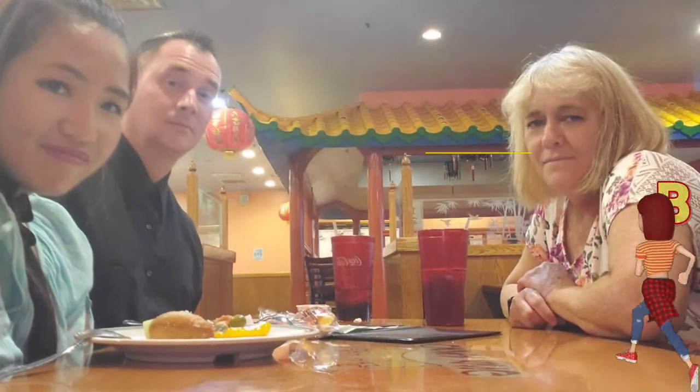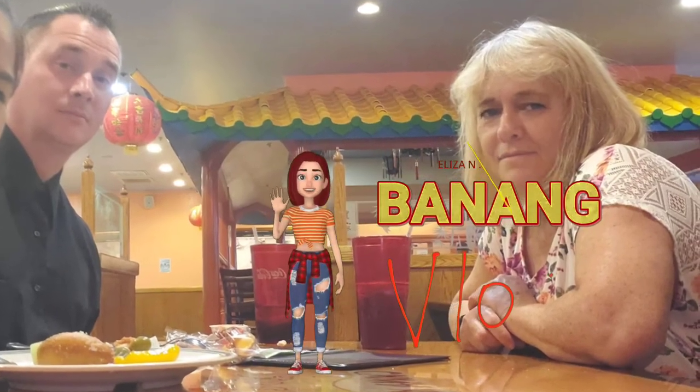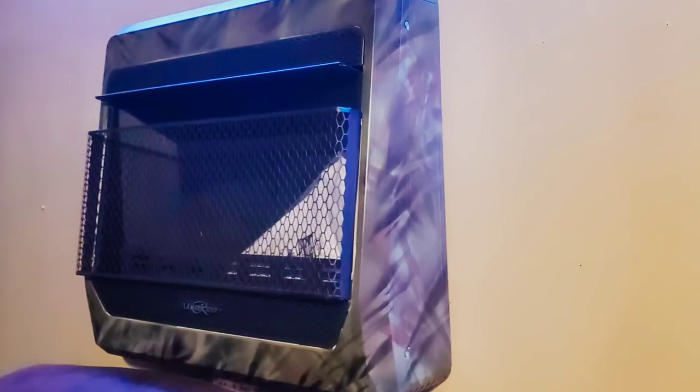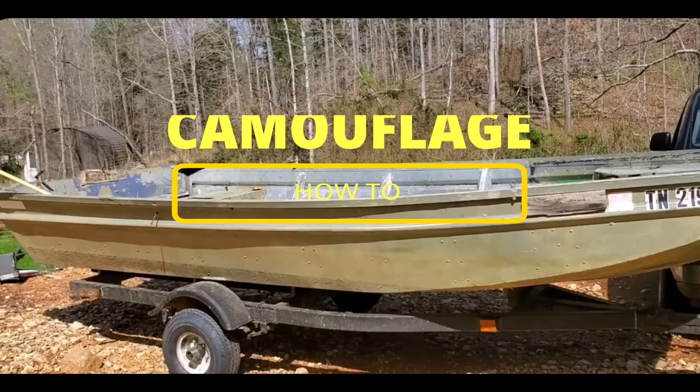Hi guys, so today I'm going to learn a very cool trick. But before we do that, I would like to give a very big shout out to my mother-in-law, who is a very sweet lady and very creative. I just learned that she's the one who painted our heater and our headboard, and today she is going to teach us how to camouflage this boat.